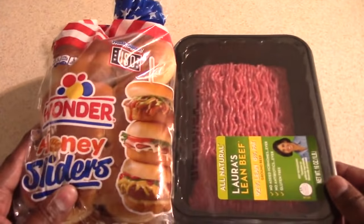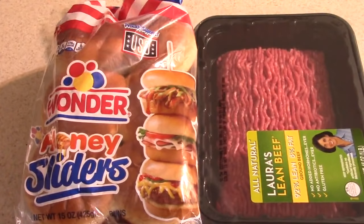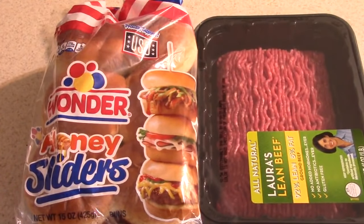My Giants didn't make the playoffs, but we did beat the Cowboys the last game of the season, so that's pretty close. Anywho, for you guys today, as you can see, I'm going to make you some Air Fryer Oven Sliders.